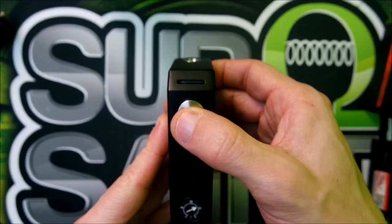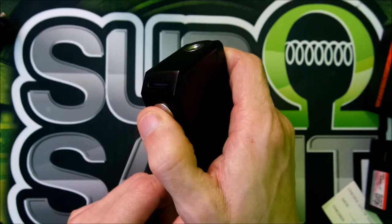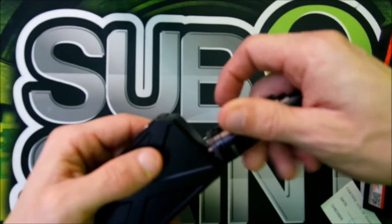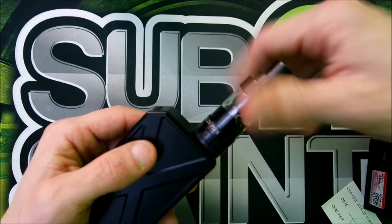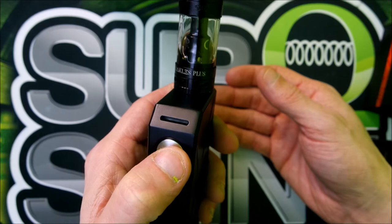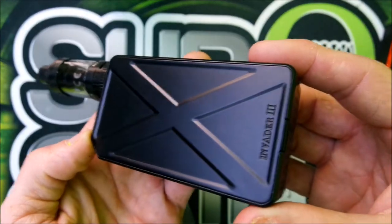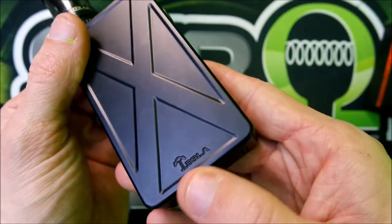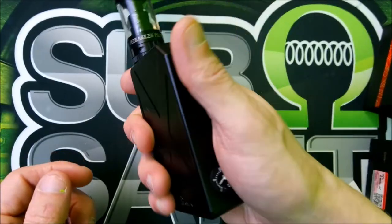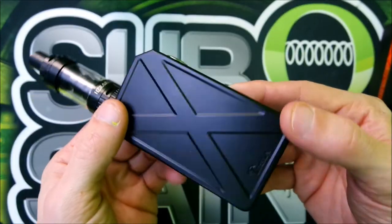Click five times to turn it on or off. When you pop your atomizer on and fire it, it lights up every time — almost instant response. There's the Invader 3 logo and the Tesla branding. It really does perform well — it feels nice in the hand, not real big or bulky.